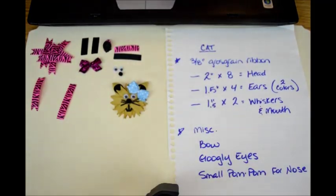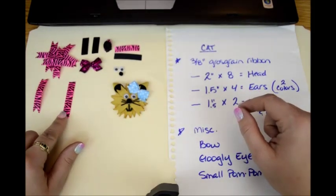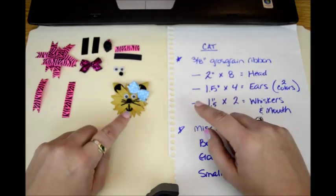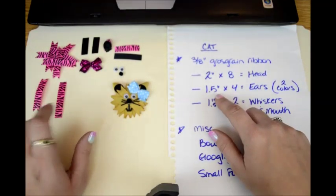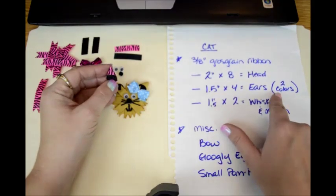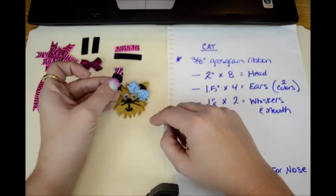Here is your supply list. You're going to need 3/8 inch grosgrain ribbon in whatever colors you want your kitten to be. You're going to need 2-inch long pieces — you need 8 of them, and that's going to be the head, all this head part right here. So whatever colors you're going to use. You also need four 1½-inch pieces, and you're going to need them in 2 colors — one for the outer ear, one for the inner ear, however you want it to match up.